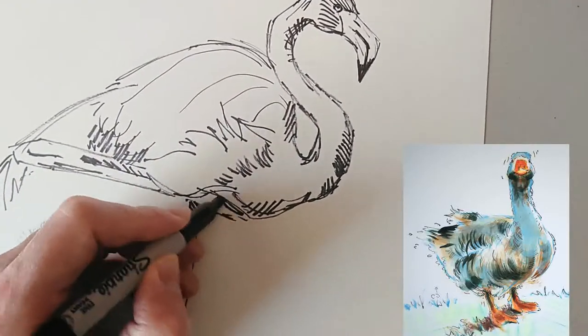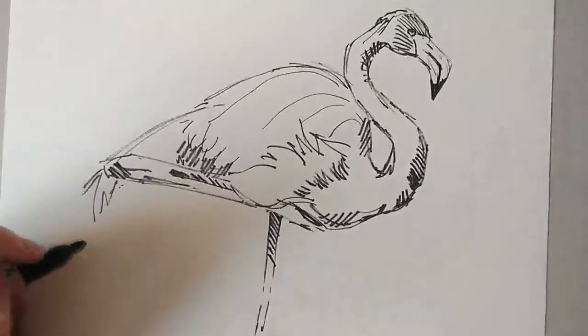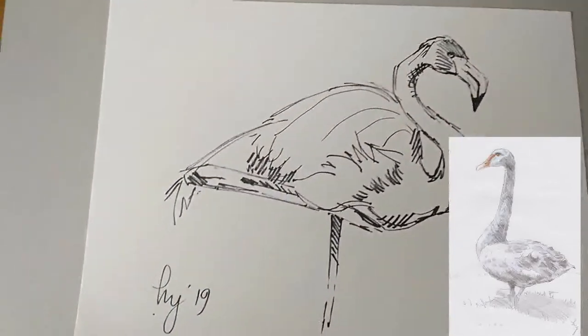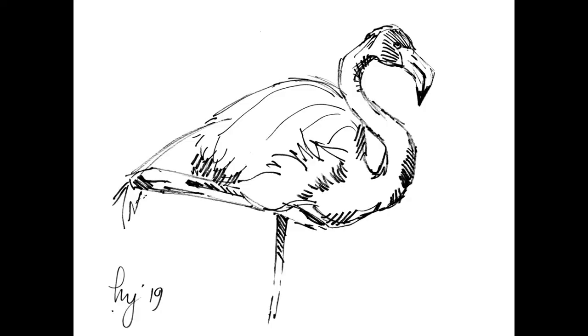This particular flamingo is standing on one leg — the other one is tucked up under the wing. I think this one is getting close to done, so a quick signature, and I'll put the finished pic up on screen. I'll also put up those pictures of other bird drawings from my website if you're interested. I'll be back next week with episode G, so I hope to see you then. Thanks very much for watching.